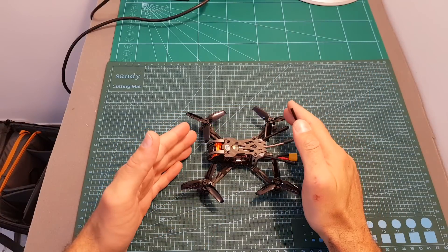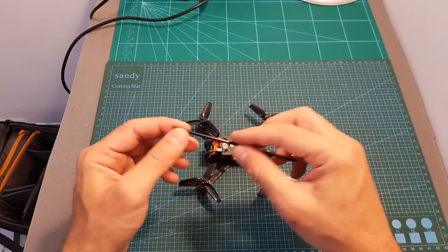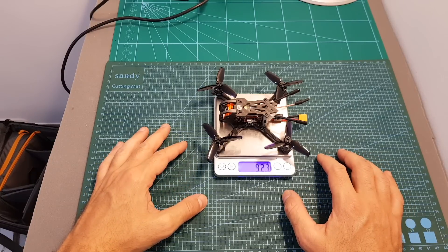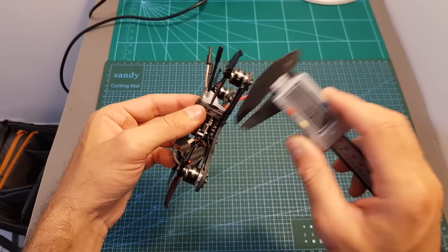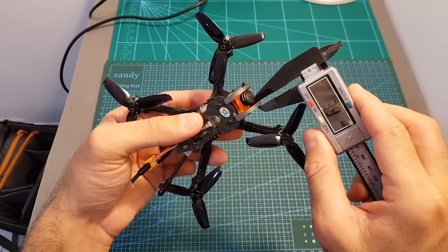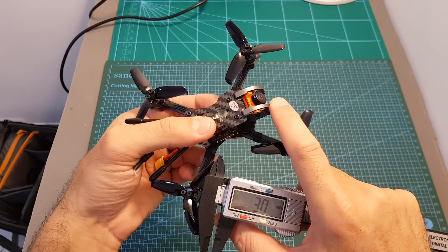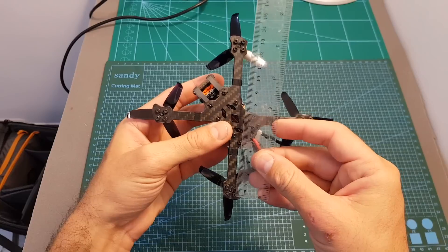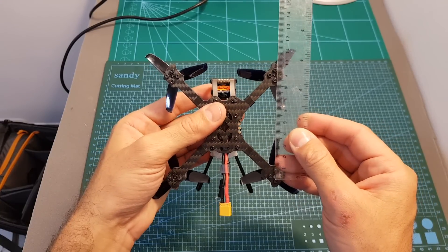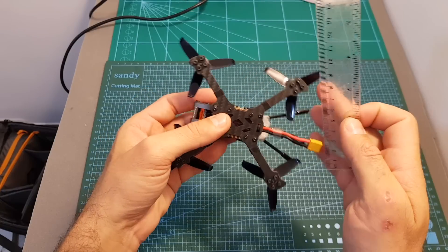With propellers attached and antenna protectors in place, the weight of the quadcopter is 92.3 grams. The bottom plate is 3 millimeters thick, the top plate is 2 millimeters, and the aluminum side plates protecting the camera are about 2.8 millimeters thick — all very durable. The motor-to-motor distance is about 125 millimeters, the distance between front and rear motors is about 9 centimeters, and the rear motor spacing is also 9 centimeters, making this a true X frame.